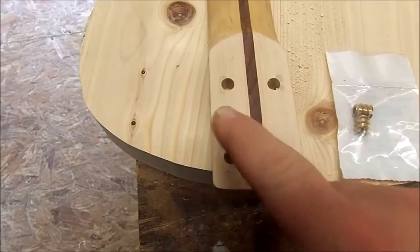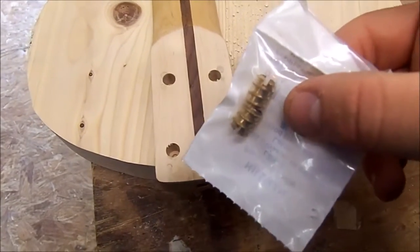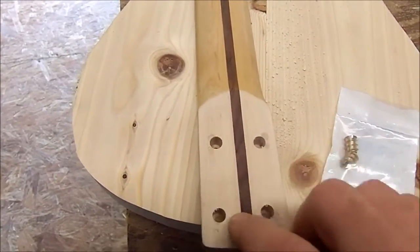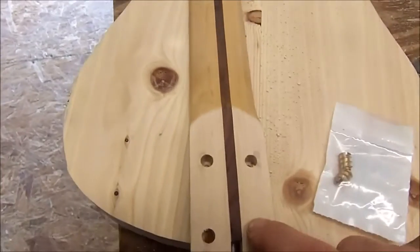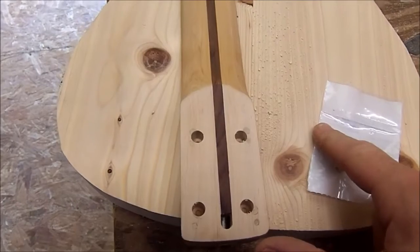I got my four holes drilled and these are the inserts I'm going to be putting in them. But I'm going to wait until after I finish the neck - it wouldn't make sense to put these in then apply a lacquer finish and have them get all clogged up. So I'll leave them out for now, and once I get the neck finished I'll come back and put the brass inserts in.